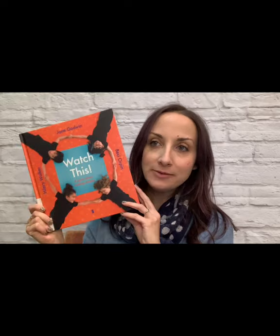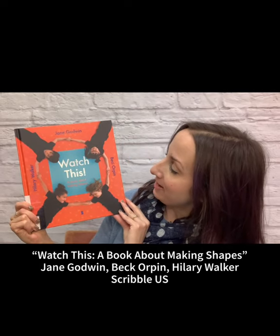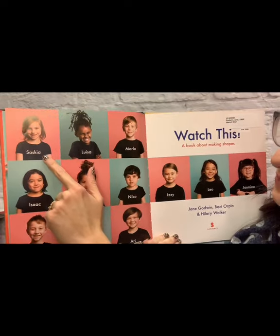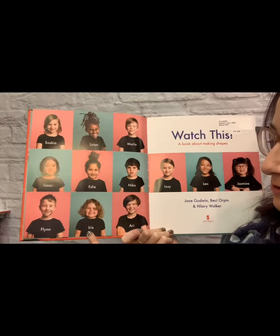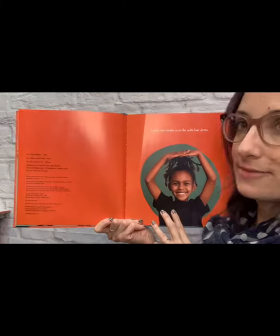The book I want to read to you today is a new one we have at the library called Watch This: A Book About Making Shapes by Jane Godwin, Hilary Walker, and Becky Orpin. Got a comfy spot on the couch or the floor? Let me get my reading glasses on. One of the things I love about this book is it stars all these different children. In the very beginning they're named, so let me introduce them: Saskia, Louisa, Marlo, Isaac, Edie, Nico, Flynn, Iris, Ari, Izzy, Leo, and Jasmine. Isn't that pretty cool? They're famous.